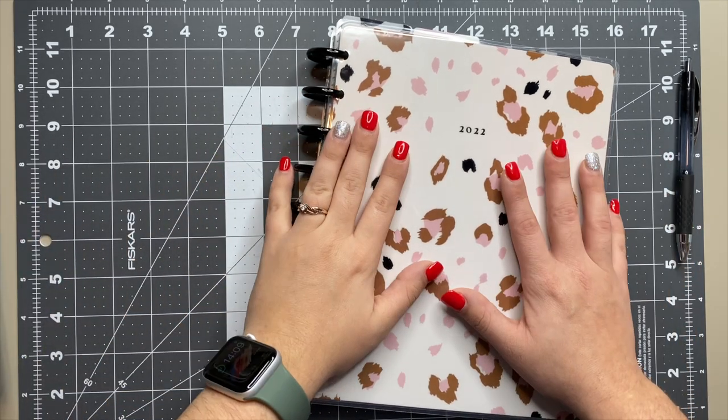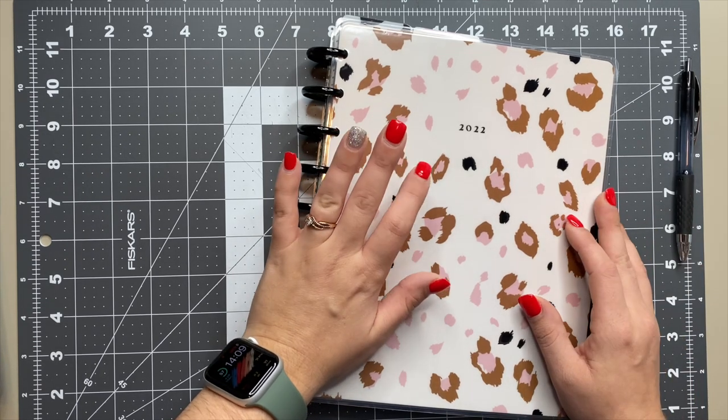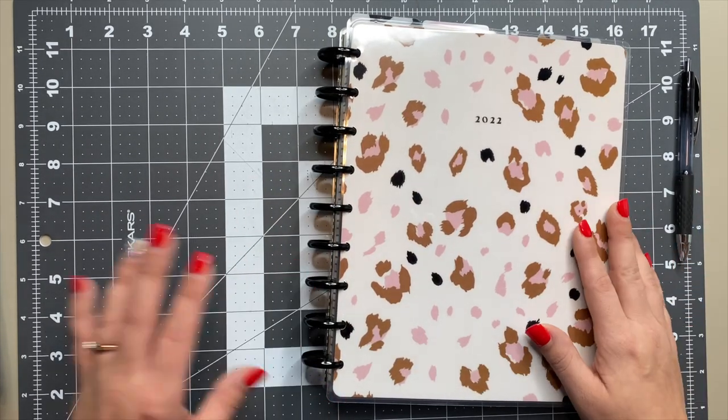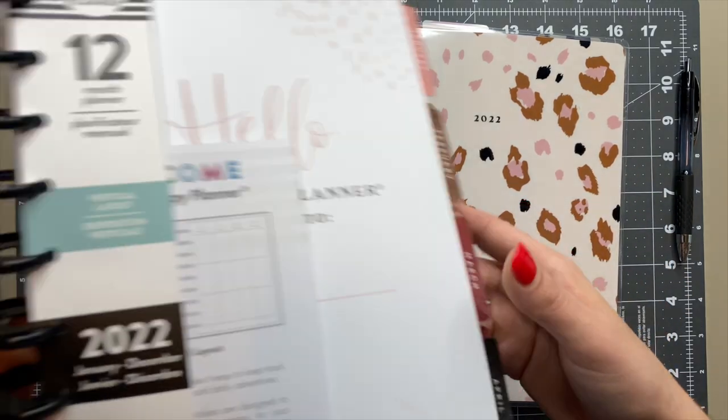All of the products inside of here are from the Happy Planner, minus a couple of things. I do have some things from Etsy, and everything else is from the Happy Planner. I'll link to their website down below.